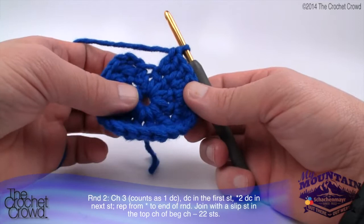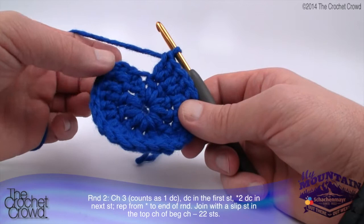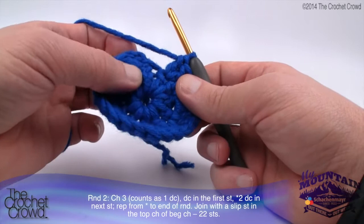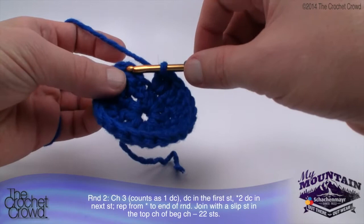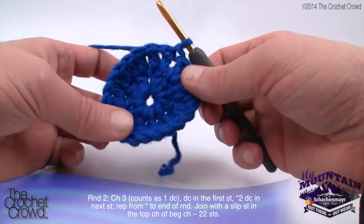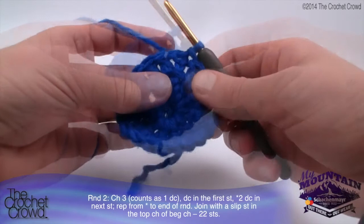Here's a valuable tip: a lot of people think the last stitch has been filled but it hasn't. An easy way to tell - we're supposed to have 22 stitches in groups of two. If you count the groups of two: 1, 2, 3, 4, 5, 6, 7, 8, 9, 10 and 11 - you know you've gone all the way around. Don't add an extra stitch at the join; just join with a slip stitch. Once you pull things together it starts to make a lot of sense - any slight gap will pull tighter on the next round. That completes round number two.